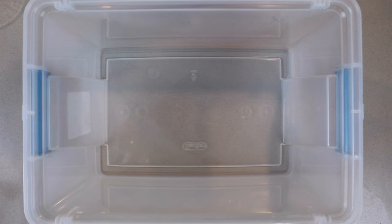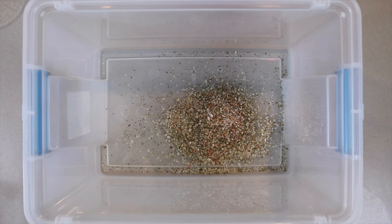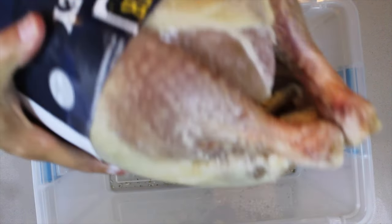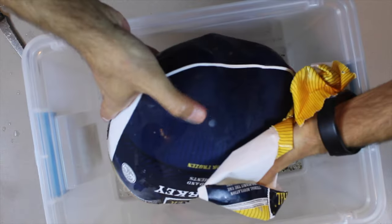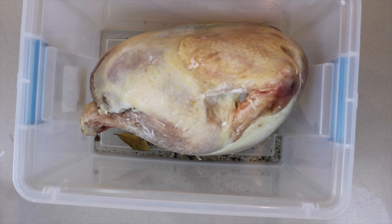We're going to take kosher salt and put it into a container. We're then going to add the bay leaves, pepper, and anise seed — all going into the brine solution. We're going to put the turkey in and fill it with water, making sure that 100% of the turkey is covered.